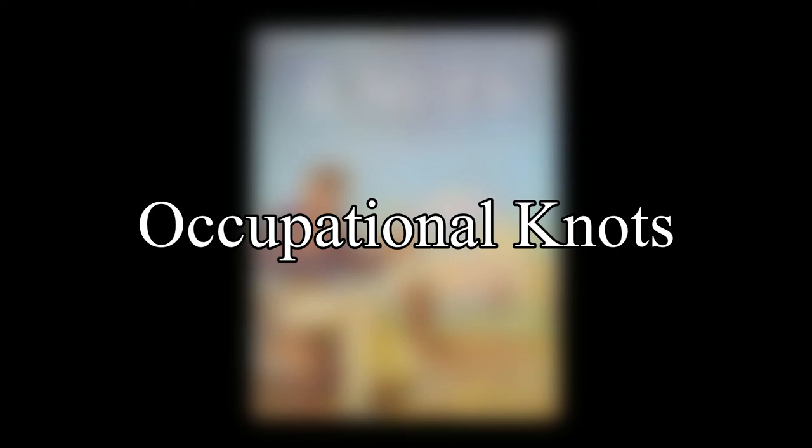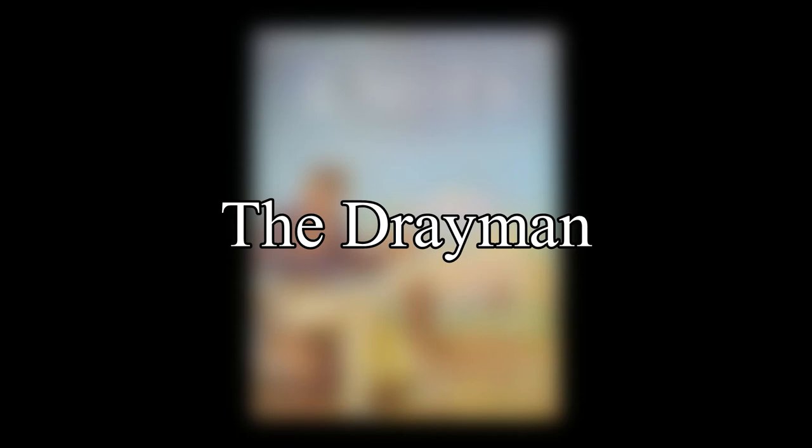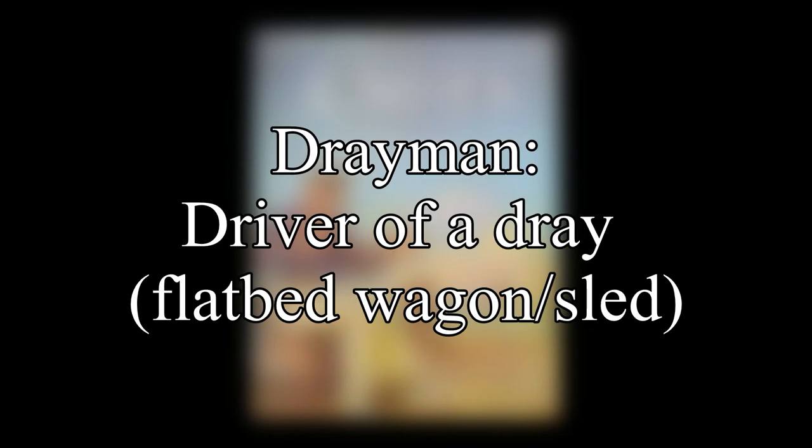In this video, we pick up with the occupational knots listed under the letter D. The first of the two listings is a drayman, which was a driver of a dray or flatbed wagon or sled pulled by horses.